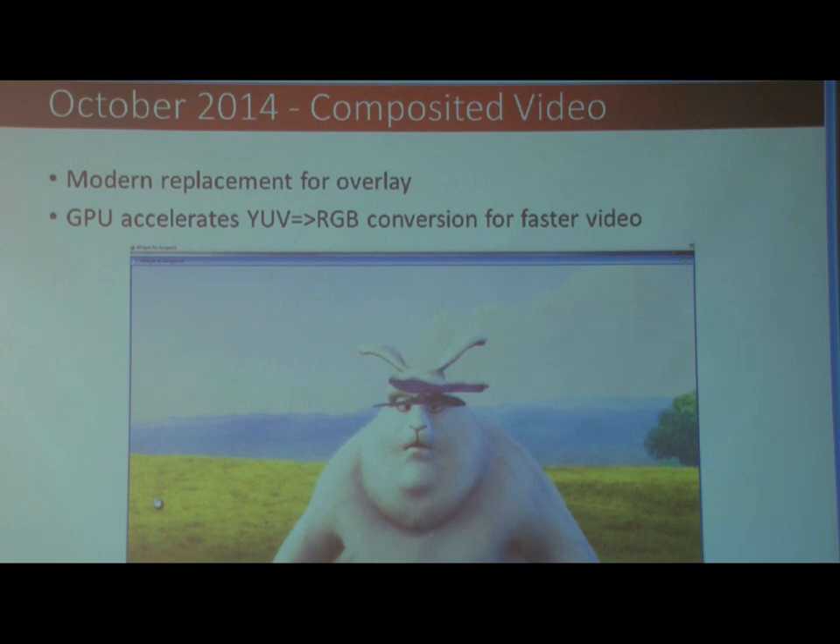2014 was the year when we introduced composite video. People wanted overlay because it gives faster video playback. The overlay units don't actually exist anymore, but everybody else was using textured video, so I suggested we build the YUV to RGB conversion into the compositing feature. It's way more flexible than overlay, and it worked pretty well. That came in and allowed us to play some full HD videos — with this one here, the big part had about 50% CPU usage, so it could be played back at full speed.